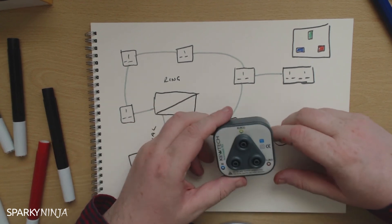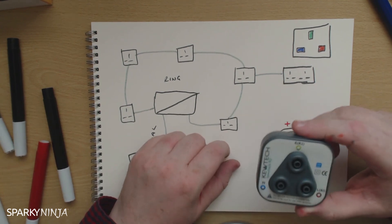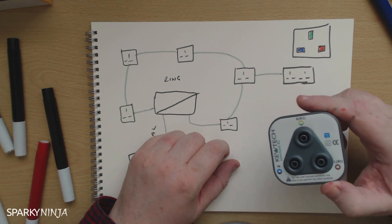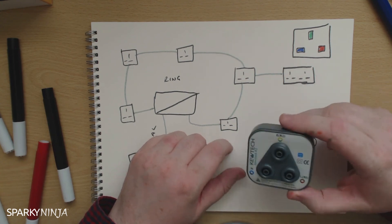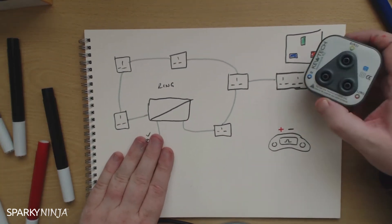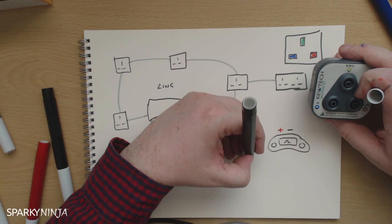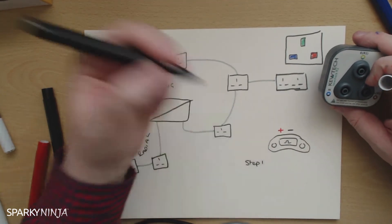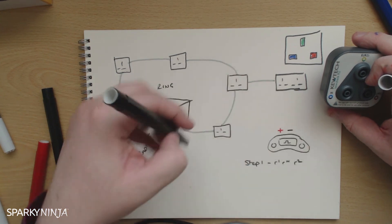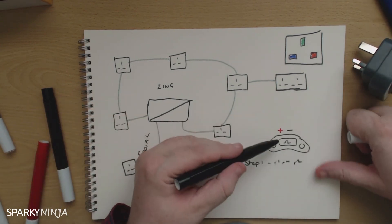What I'm getting to here is what we use this actually for. We use this for measuring R1 plus R2s for our continuity of ring and radial final circuits. Have a think about how you do that. With the ring — I've got a little drawing here, ignore the radial — there's a ring with a spur off of it. We know the testing to be step one: end to end. Little R1, little Rn, and little R2 is the ring a ring. You don't need this for that; we can just measure that with the leads at the board.